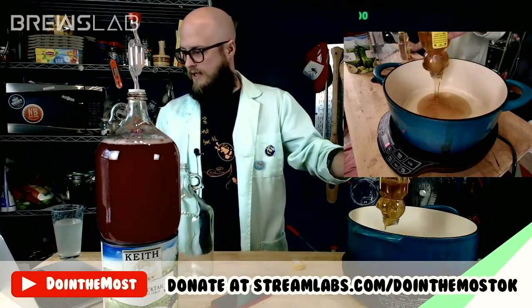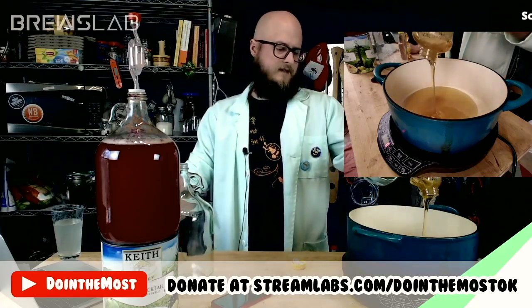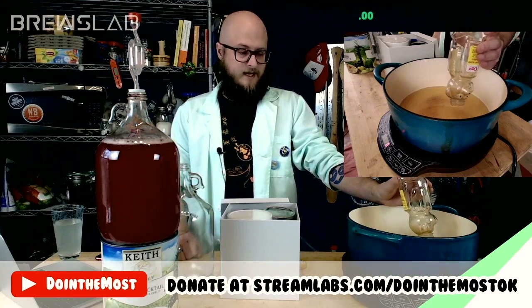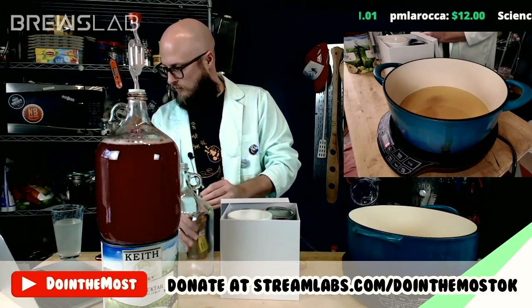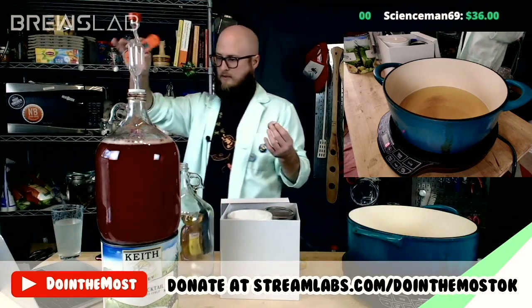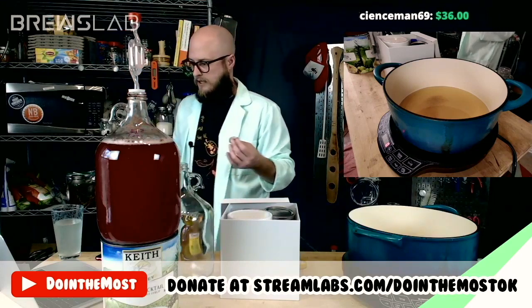So that needs to go right in — we'll probably caramelize this for a half an hour or so. Doing a coffee mel, which I've never done — I've done coffee wine before and it turned out absolutely awful. Any chance we can use a candy thermometer? I do have an inkbird, so we can check the temperature with an inkbird if you'd like.